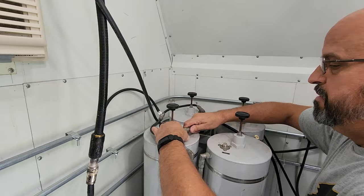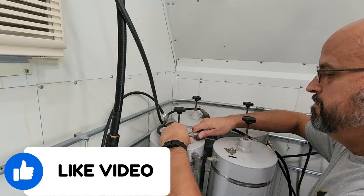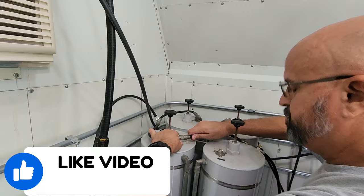Here we are again in part three. We replaced the antenna with a better antenna. We replaced the cabling between the antenna and the duplexers with hard line, and it still didn't fix our problem.